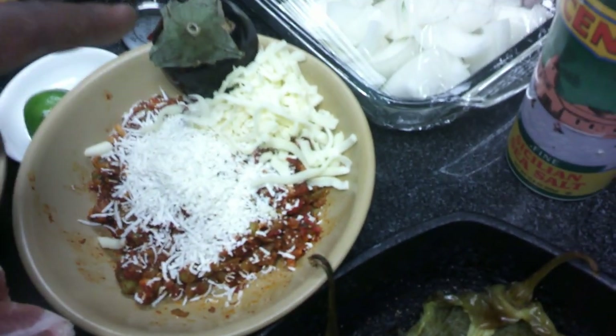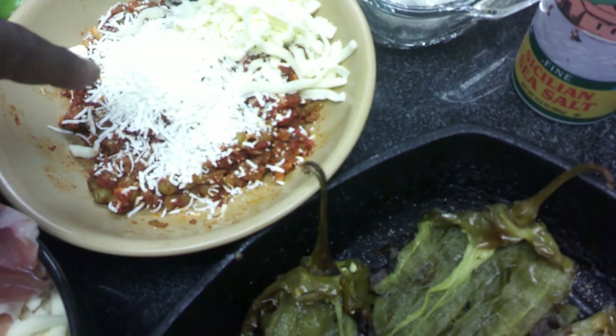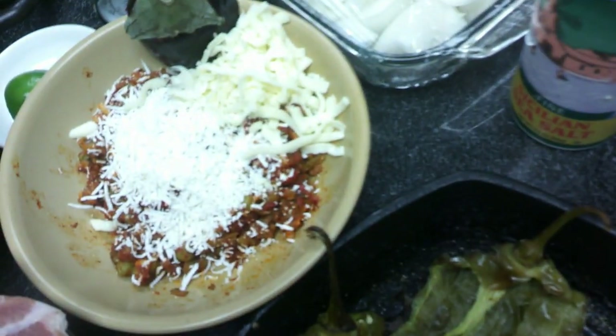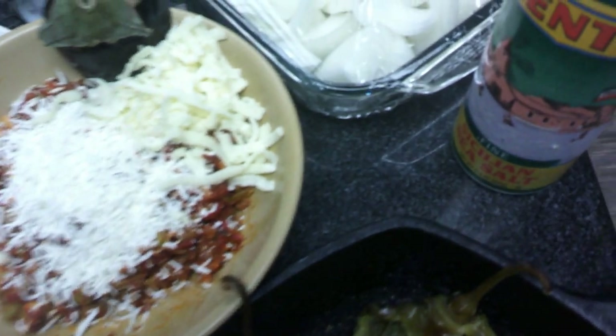Here is our eggplant filling. I put the eggplant label there so that if you've got a bunch of people working in the kitchen, they'll remember which filling is which. You can see how nice and light the ricotta salata is in there — that's the eggplant with our pea and tomato and trinity mirepoix base.